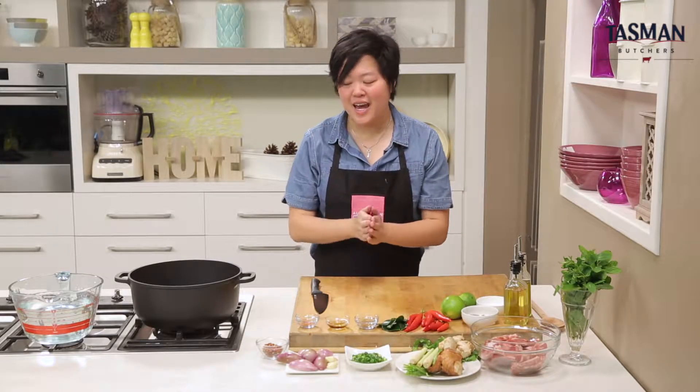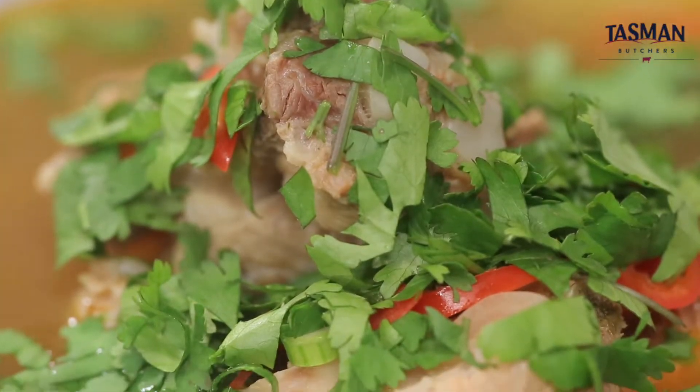Hey guys, I'm Sarah from MasterChef and I have a ripper for you today. It's this beautiful hot and sour pork rib soup, based on a Thai dish called Tom Saap.